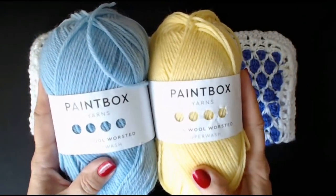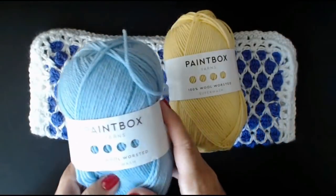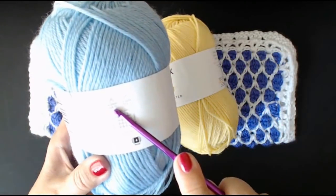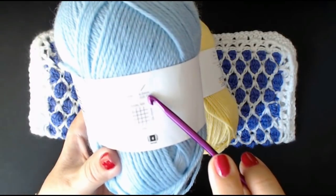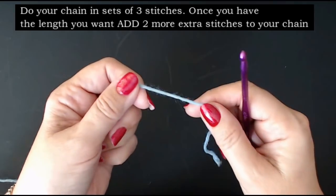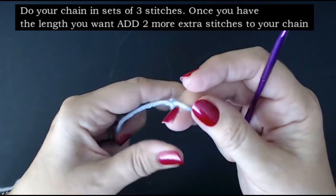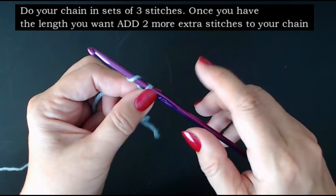So these are the two colours I'm going to use together. I'm going to use the Duck Egg Blue for this crisscross colour. I'm going to use a 4.5mm hook. It tells you on the packet to use a 4.5mm knitting needle - that's a US 7 - or a 4.5mm crochet hook, which is also a US 7. I'm going to do a sample to show you.